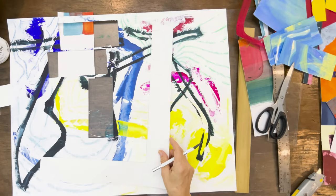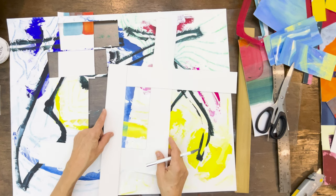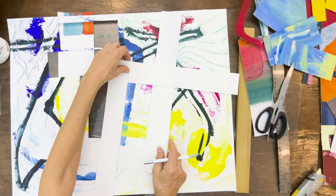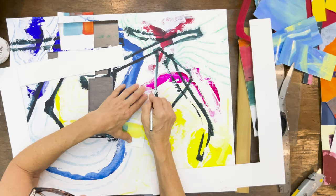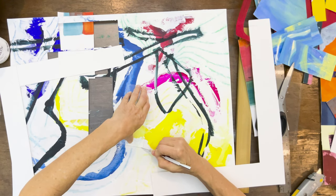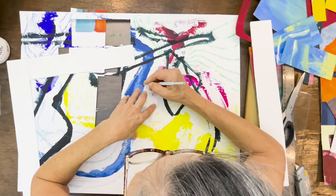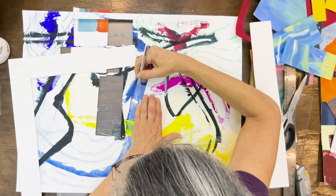Turning it upside down can give you a different view and some new inspiration. When it comes to making art, you don't have to have an idea in your head ahead of time and then go create it — you can discover your ideas as you go along. At least that's the way I work a lot of the time. I just consider art-making a journey of discovery.